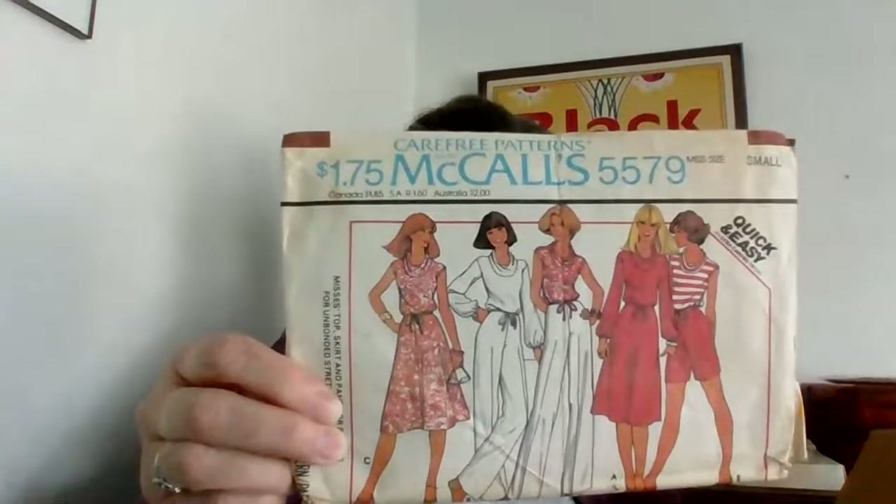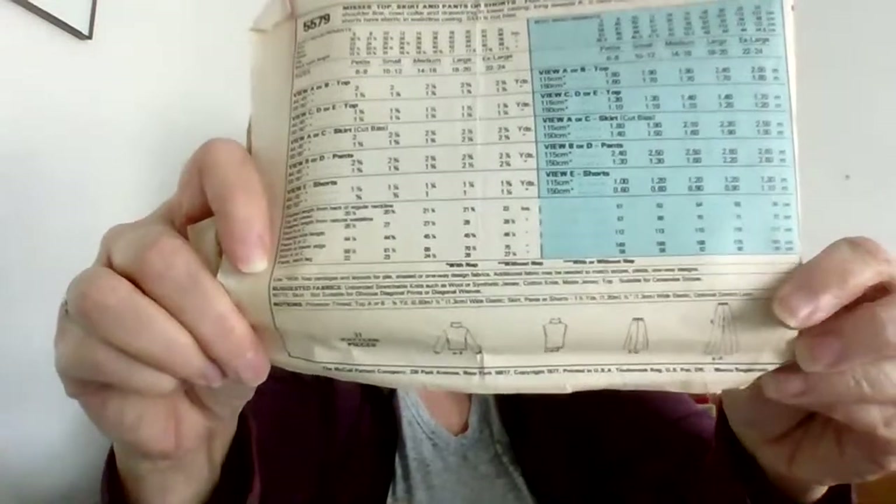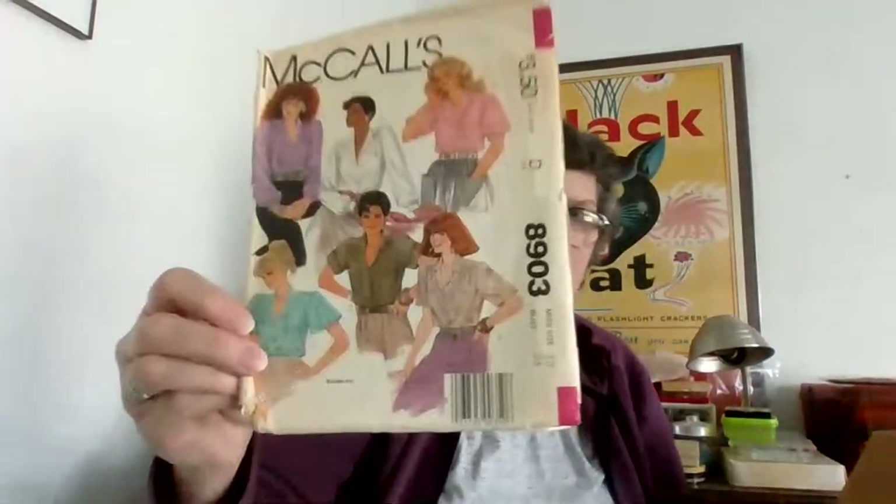I didn't ask the woman I bought these from what her mother did, but I'm wondering if she was a home economics teacher. A lot of the patterns have names written on them and I'm wondering if they're student patterns. That fell all over the floor — I'll clean that up later.